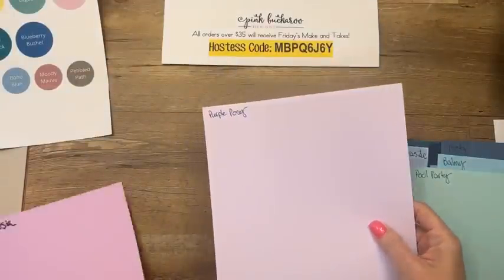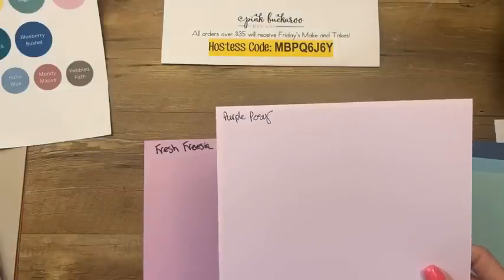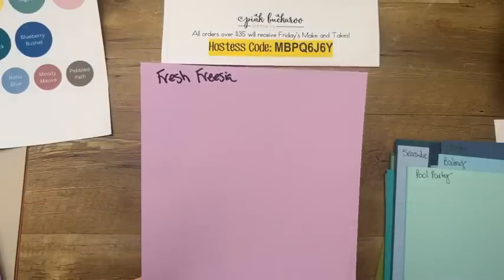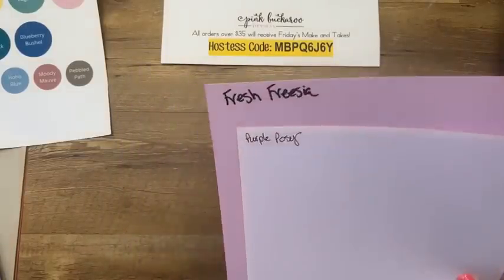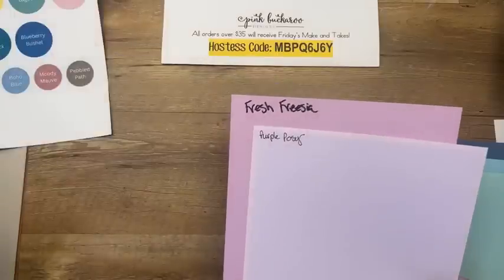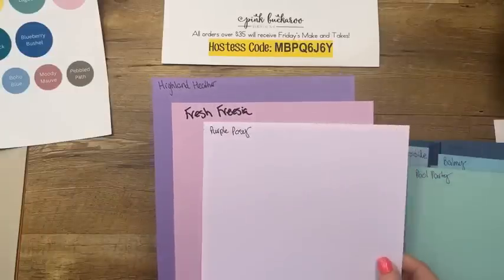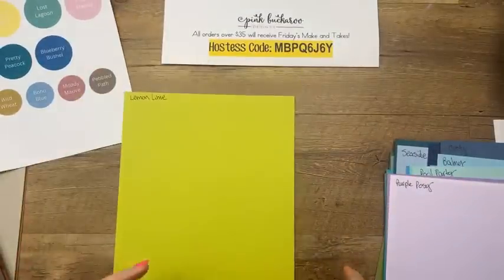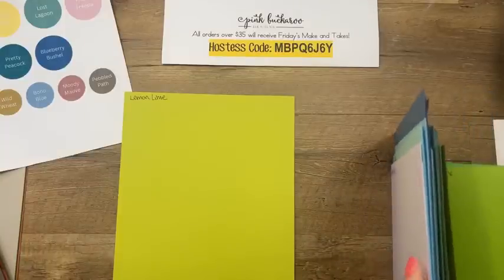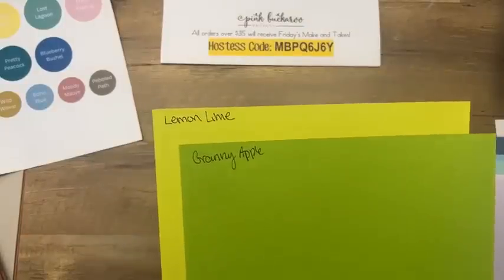Let's talk about Purple Posy — remember, we had all kinds of problems with it. The ink pads didn't work, they pulled them, and we never got them again. Fresh Freesia is an in-color right now that should be retiring, but it's joining the subtles in the core colors. It's more on the Purple Posy side than Highland Heather. Lemon Lime Twist is my favorite returning color — I love it, and we're going to use it today with Granny Apple Green.